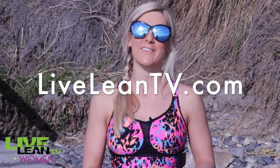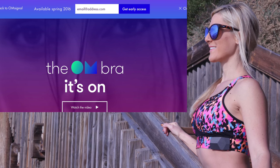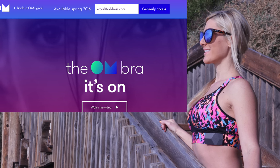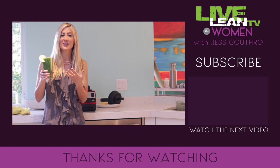Hope you guys enjoyed today's quick workout. Read more about it in the blog post at LiveLeanTV.com. Make sure you like this video by giving it a big thumbs up — it really does help — and share this with your friends or on your Facebook page. We love all the support and 2016 is going to be the best year yet. We have lots of great workouts coming for you. Thanks so much for watching and I'll see you guys next week. And keep living lean! Don't forget to click the link in the video description below to join the Ohm Signal mailing list and be the first to know when this limited edition bra is available.